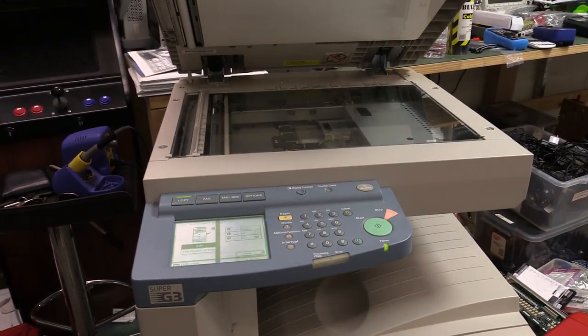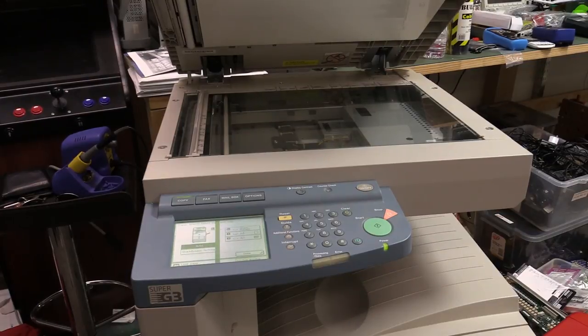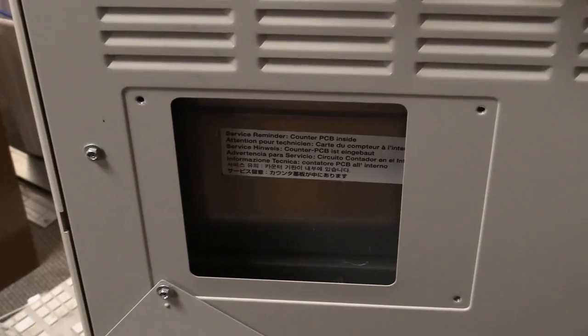Unfortunately the huge size of the thing means I can't transport this to the office. I've got it in the lab here, and where I could really use this is as a high speed printer, scanner and copier in the office. But to transport it you'd need a box trailer — you'd have to hire a ute to transfer the thing because you don't want to lay these things down flat. You want to transport them upright.